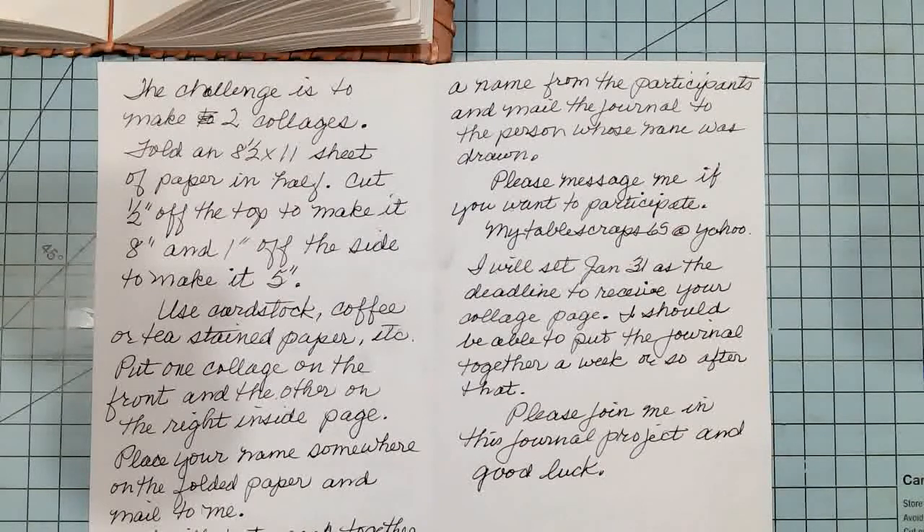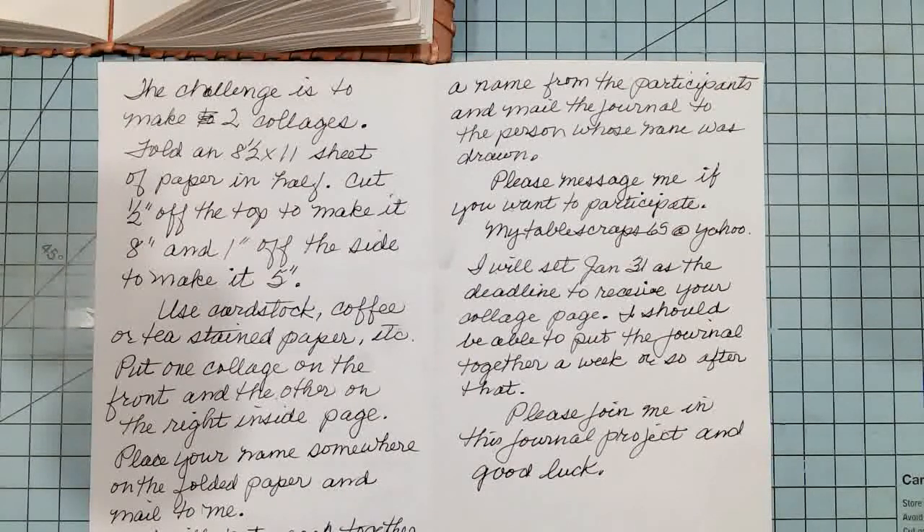Please message me if you want to participate in this challenge, and I will put my email contact in the description box below. I will set January 31st as the deadline to receive your collage page. And I should be able to put the journal together a week or so after that.